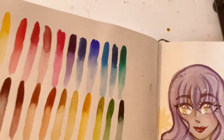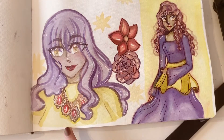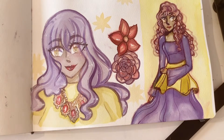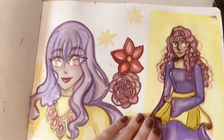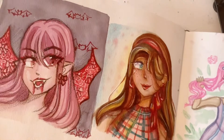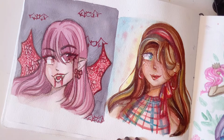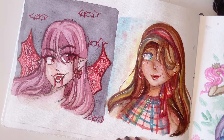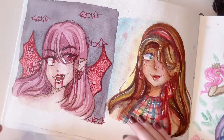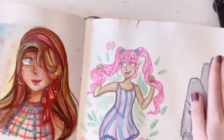I was trying out some more watercolors, and the only thing I like on this page is that necklace. Only thing. The rest of it — meh. And over here I don't know, I think I was just drawing more random stuff. And drawing another character.